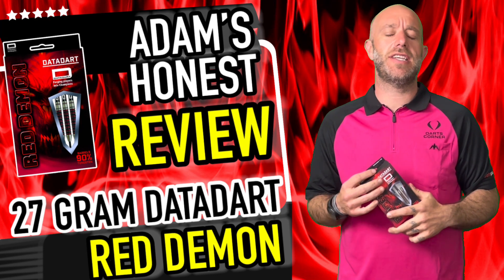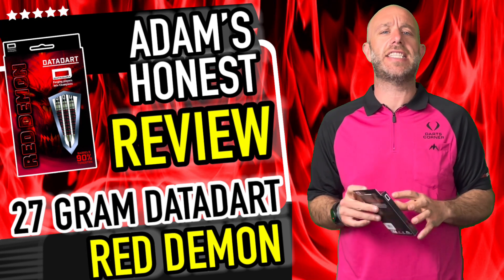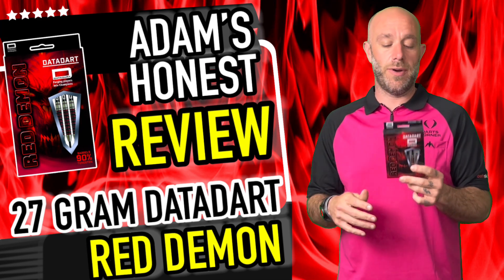Hi guys, Adam here from dartsreviews.tv in association with dartsplanetv, and today I'm going to be reviewing a set of Data Darts — they are the Data Dart Red Demon darts. So let's go and open the box.